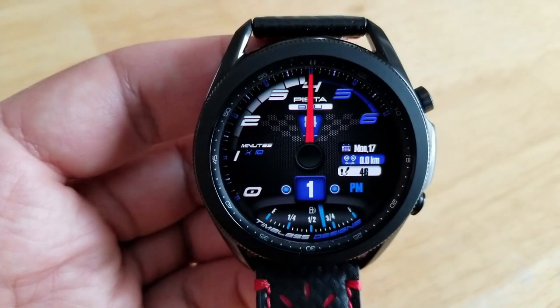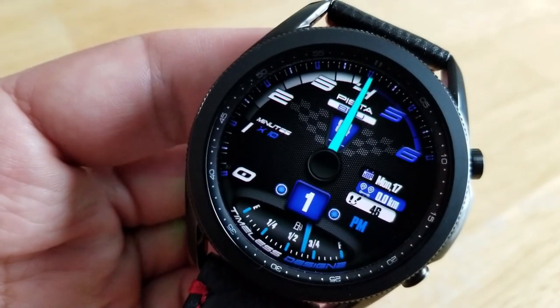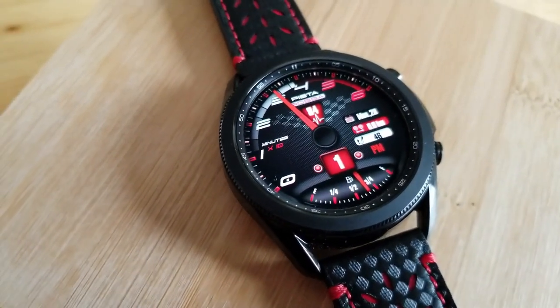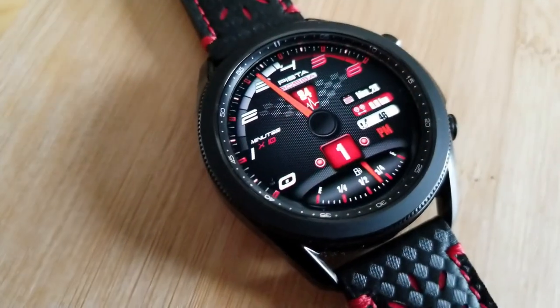You also get two health-related stats for your total steps count and distance moved. You can change the accents on this one, as you have the option of selecting different themes for that large analog hand — so you can keep the color scheme consistent with the overall theme or spice it up with a contrasting and sporty tone. Finally, you get three customizable app shortcuts as well as an equally colorful AOD mode.